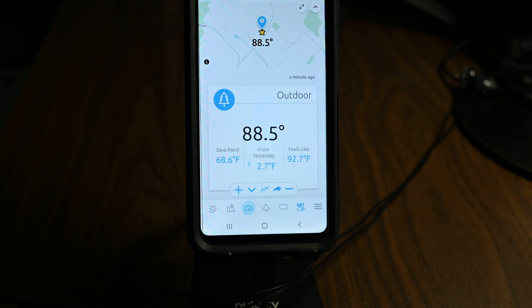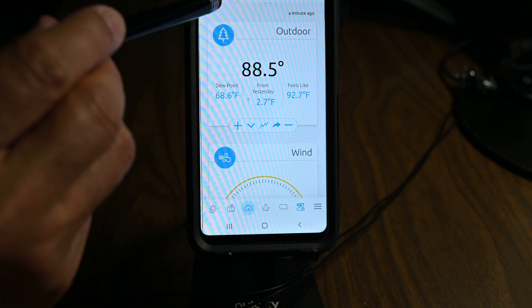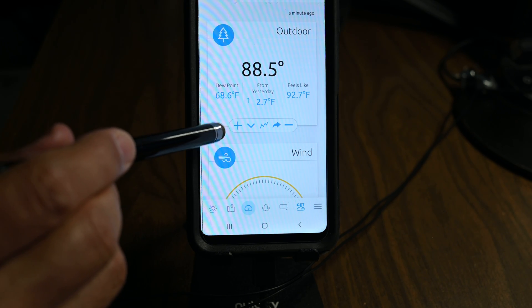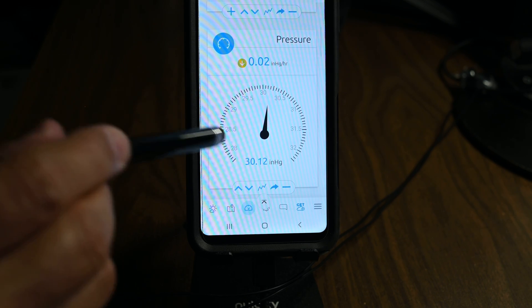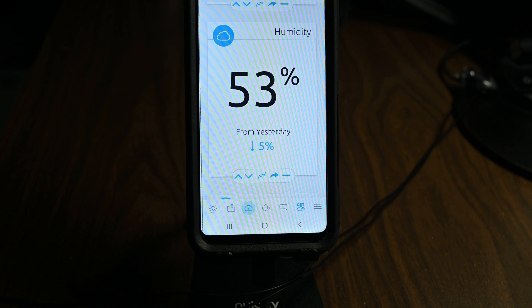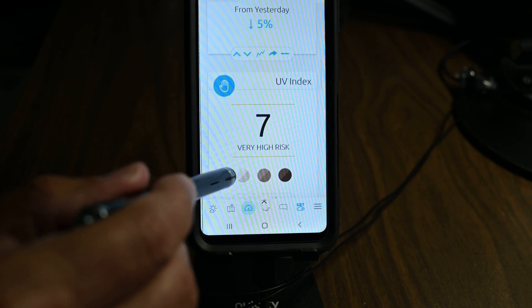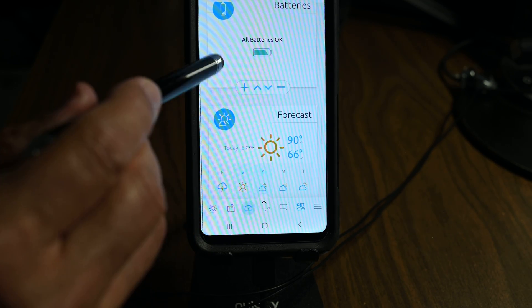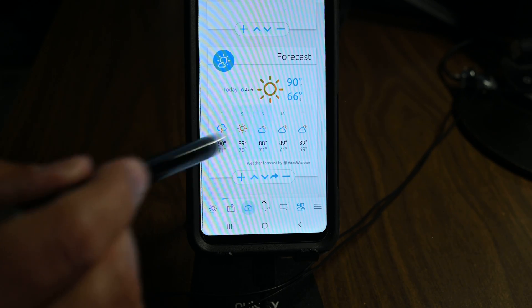The display console is not the only way to view your weather station data. You can also go to ambientweather.net, type in your location, or use the Ambient Weather app. Here I'm looking at the weather station data in tiles format — we can also do graphs and tables. Outdoor temperature is 88.5°F, wind is out of the east at 1.3 mph, no rainfall, barometric pressure is 30.12 — which compares well with the 30.15 from the airport 10 miles away measured half an hour ago. The tiles also show relative humidity, UV index, solar radiation, indoor temperature and humidity, and battery status. The display console takes three AAA batteries, the outdoor unit takes two AA batteries, and there's a forecast tile.